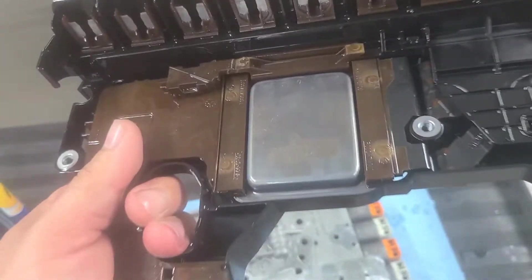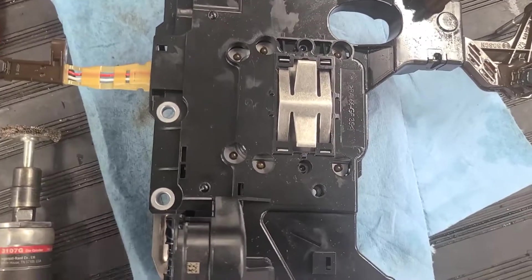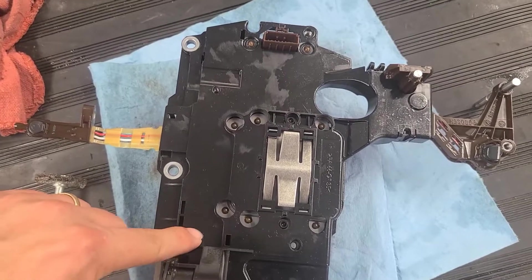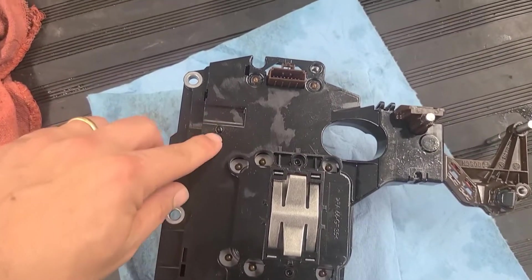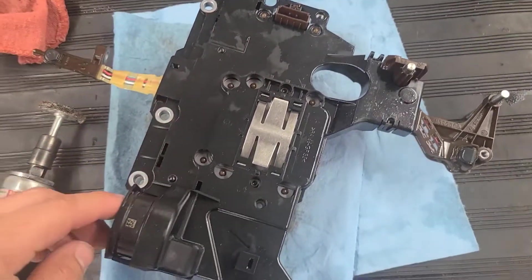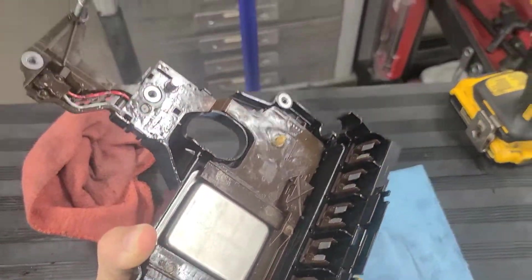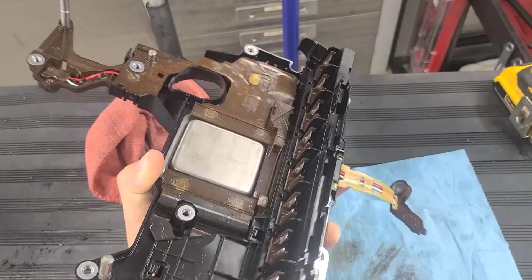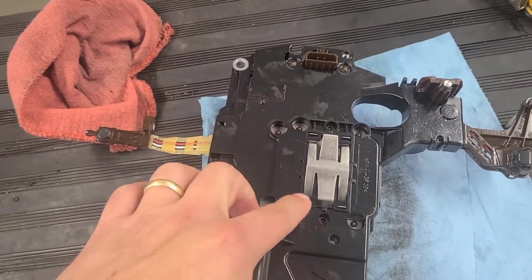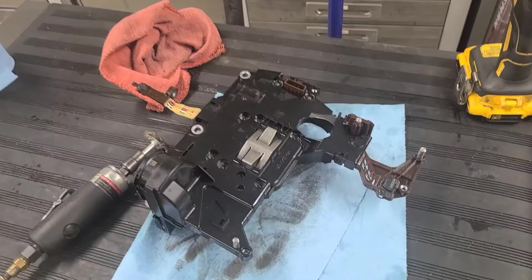According to the Ryutech video, I need to trim off these little nubs right here — this one, that one, and that one — just grind those down. That will allow the black back half to separate from the brown inner half right there, and that will allow us to access the top of the ECU. So the next step is: grind those off, separate it, and carry on.